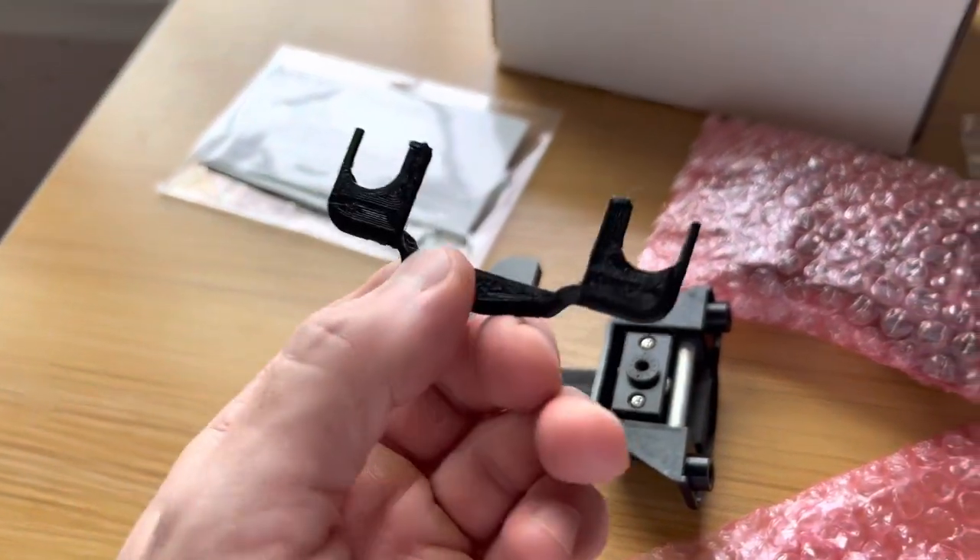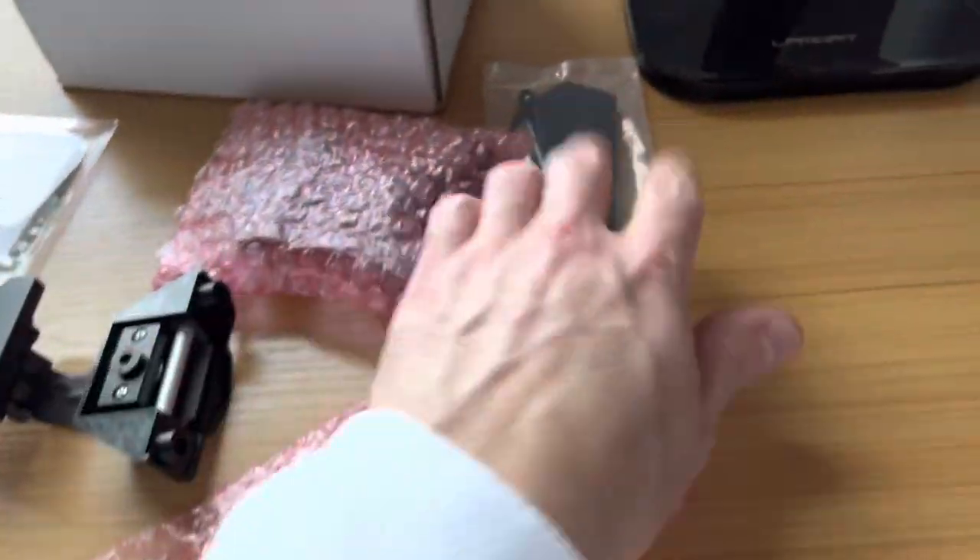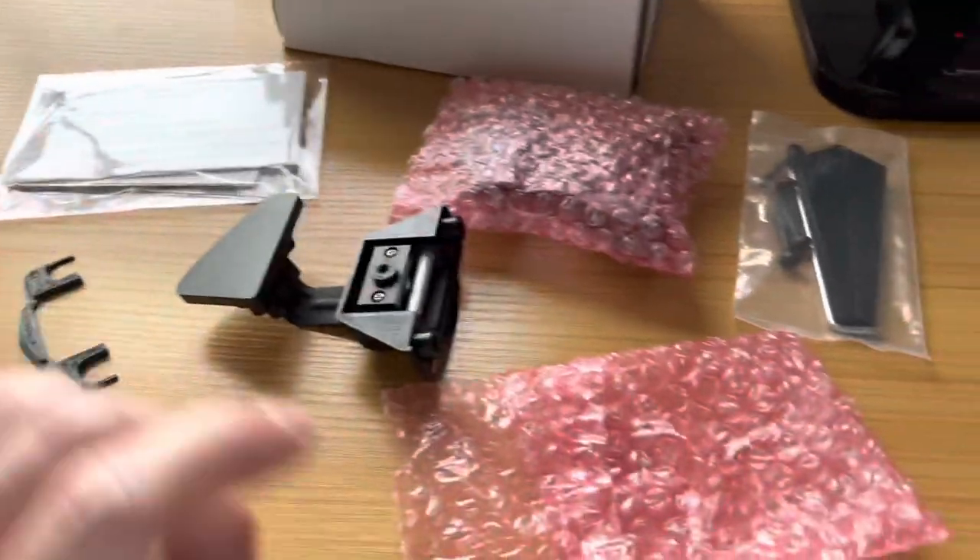It came with this piece - I have no idea what it is. It looks like it's 3D printed, probably something extremely useful. There's more stuff that I don't remember what it's for. Anyway, I just got to go through the instructions, but all right, we're going to get to it.